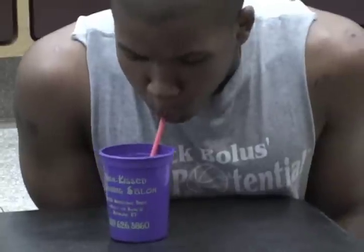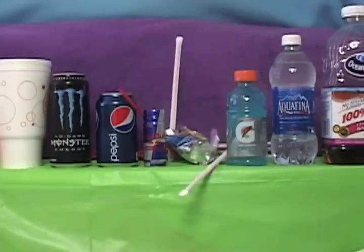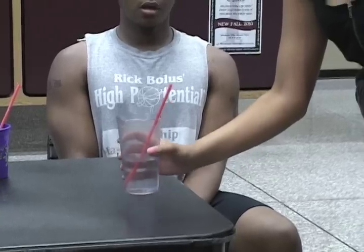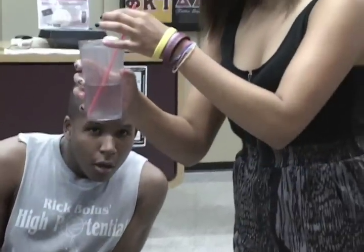Finally, after all those failed attempts and your straw has officially embarrassed you, we have the grab and pull. The grab and pull is where you place one hand on the cup and one hand on the straw, and place the straw in your mouth. Congratulations! Now you can enjoy the rest of your drink.